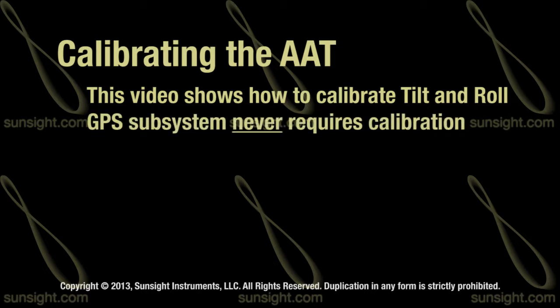The GPS system on the AAT never requires calibration since the GPS antennas are located in fixed positions and they cannot change.